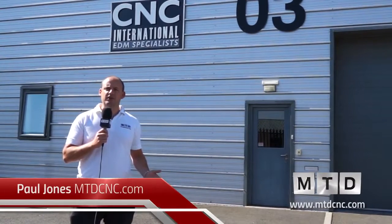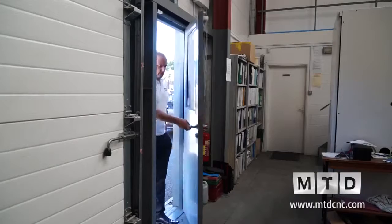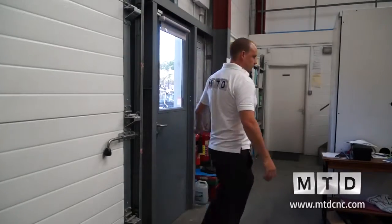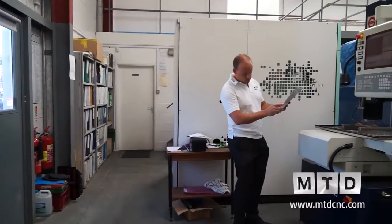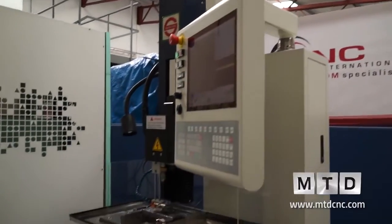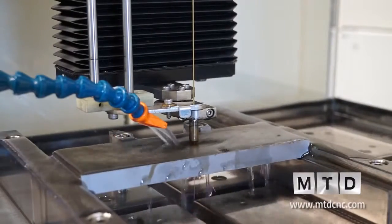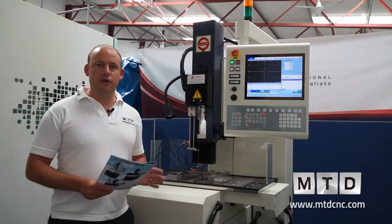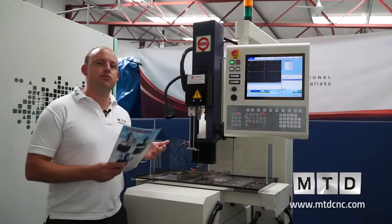We've travelled to Ross-on-Wye today and I'm outside CNC International, who are EDM specialists. We've come to review one of their latest EDM drills — the Changyang YY2535. This is an EDM drill for sale from CNC International in the UK and it is a premium quality EDM drilling machine.